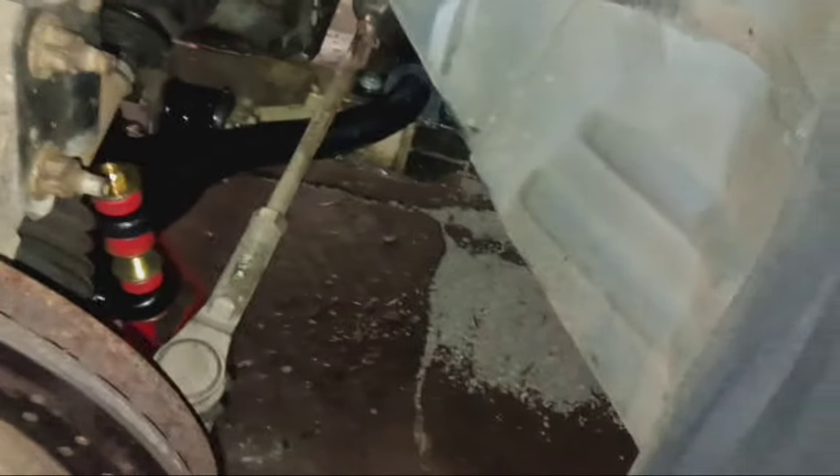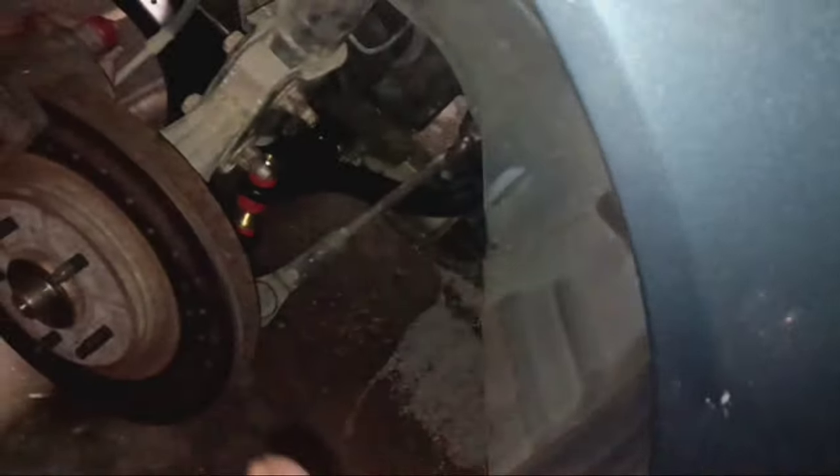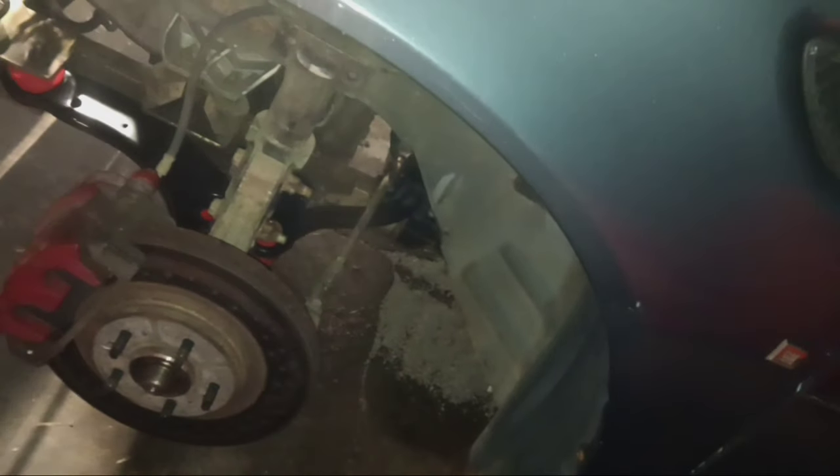It's almost there — look at that beefy sway bar. I'm happy about that. I am going to order some inner and outer tie rods with boots, and might even order a whole rack and pinion. Definitely going to get some of that stuff ordered with my next check — about a week and a half away. I'm going to finish up, get these sway bar links tightened up, get the wheels on, and get all my tools picked up because it's getting cold. It's 9:45 and I've been out here about three and a half hours.